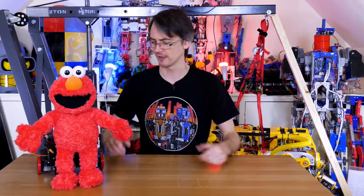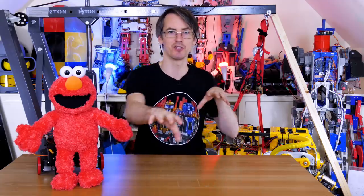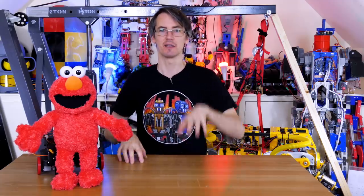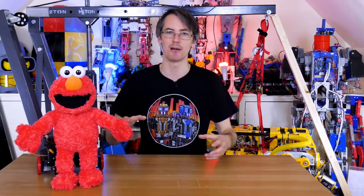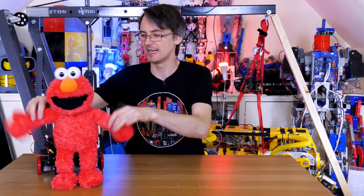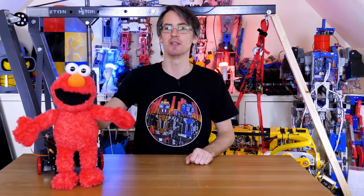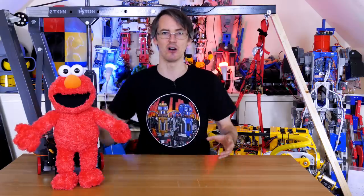I'm pretty happy with that. The only thing I'd change is to have a bigger stride length by extending the servo horn on the back that pushes the sliders forward and back. His upper body is also wobbling around — he doesn't lead with his arms as he walks, and he should swing the opposing arm with the opposing leg in an overemphasized character way. Next time I'll be putting in upper body animatronics so he can move his head and arms, hopefully with at least two axes in each arm.